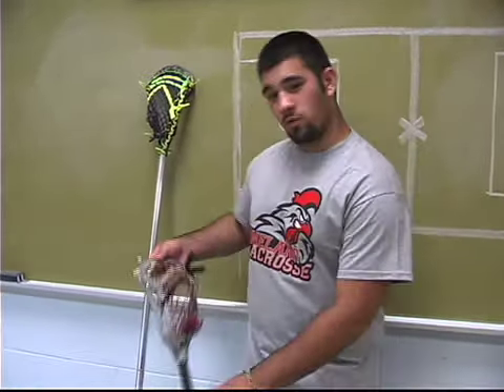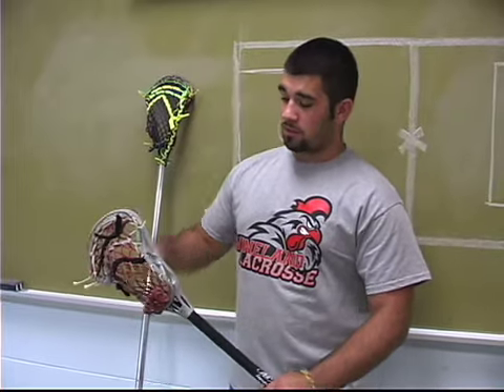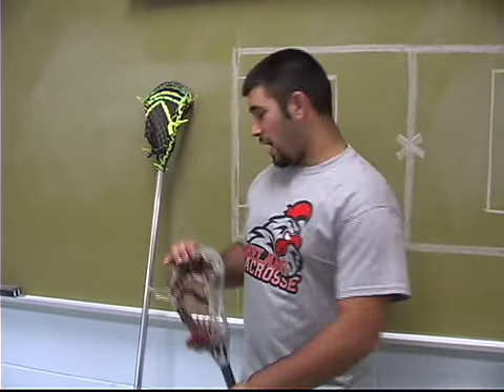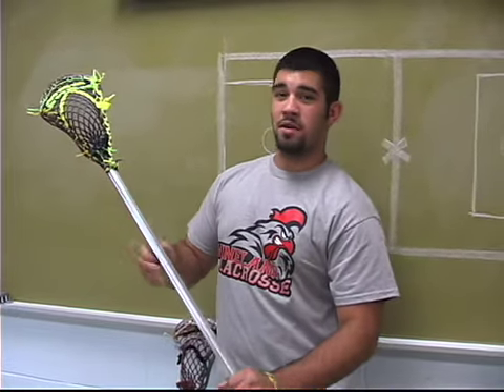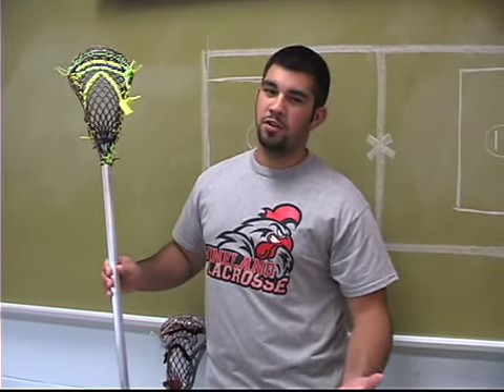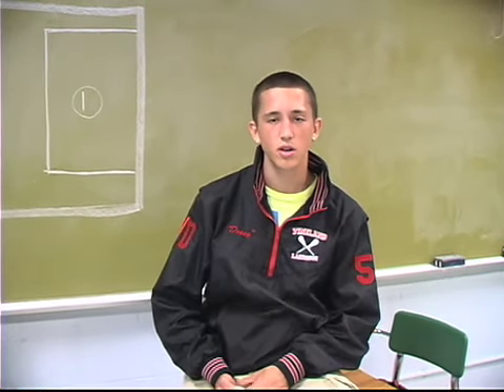In lacrosse, there's two kinds of sticks. A short stick is roughly three foot long, with a plastic head and aluminum shaft. The defensive stick is six foot long, with a plastic head and metal shaft. They run roughly from $40 to $150. For most new guys though, a cheaper stick is a better way to go.